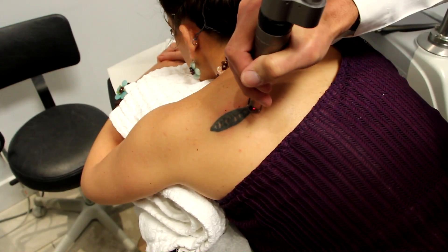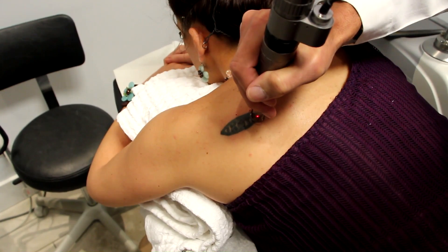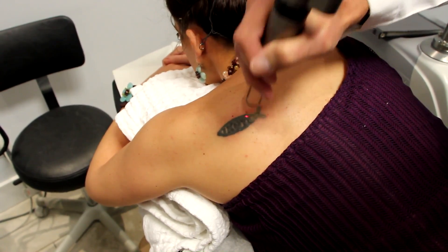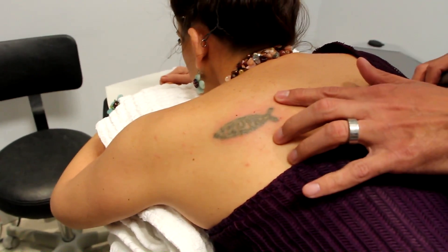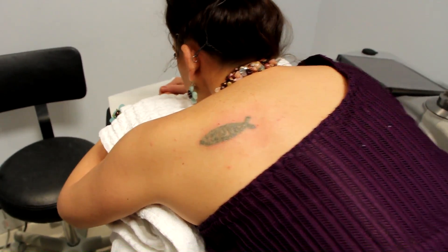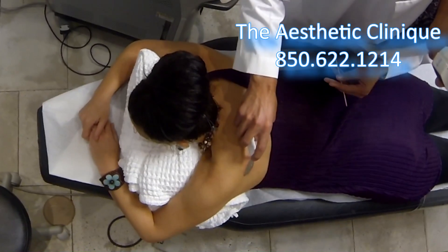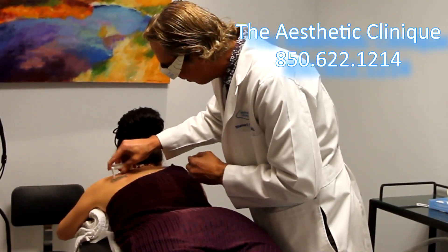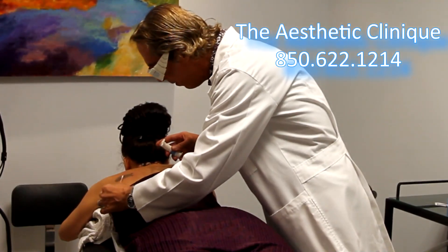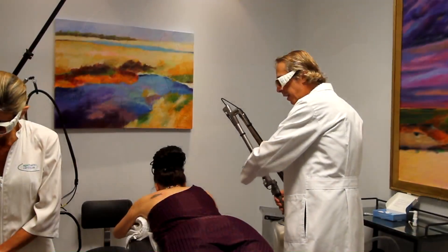You can see she's having a great result here. That's exactly what you want to see after one pass with the laser. Then we use this topical called Zero W, spray it on there, move it around a little bit, and continue on with our second and third pass.